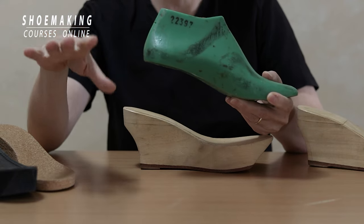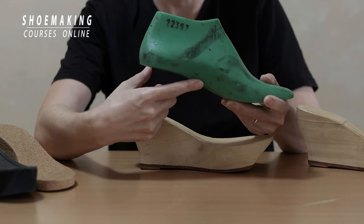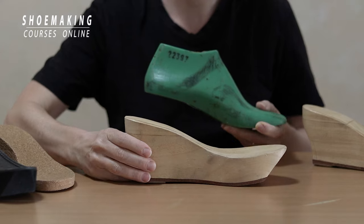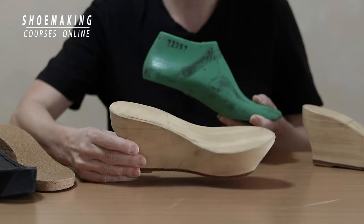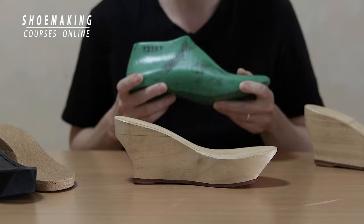I'm not talking about only heel height. There is also the wedge shape that each shoelast has, and it must suit perfectly to the wedge made from wood, cork, or plastic. It must suit perfectly.